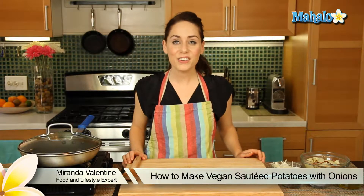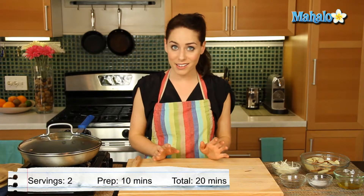Hi, I'm Miranda Valentine, editor of the lifestyle blog Everything Sounds Better in French, and today I'm going to show you how to make vegan sautéed potatoes with onions.